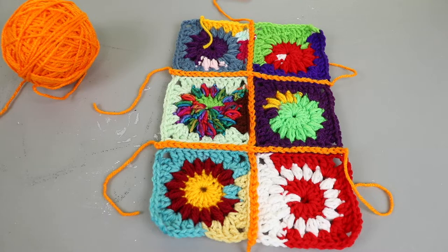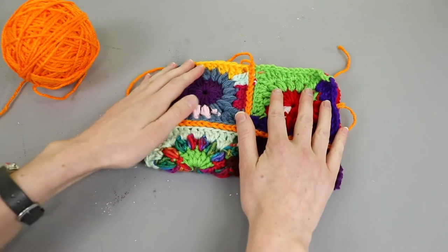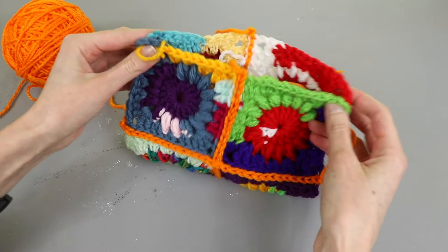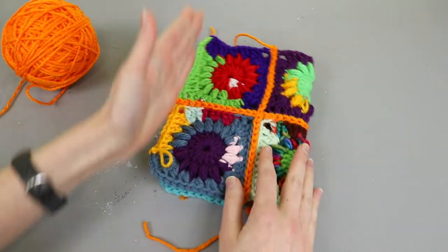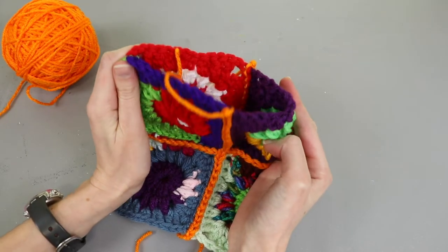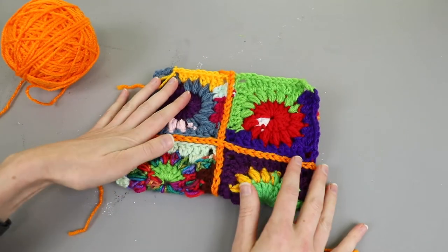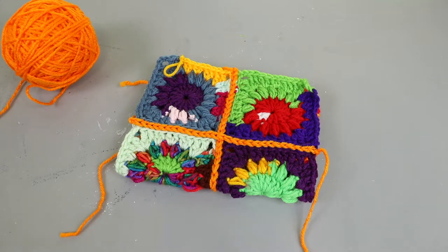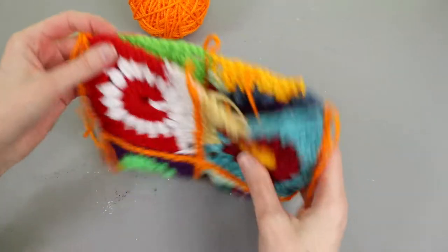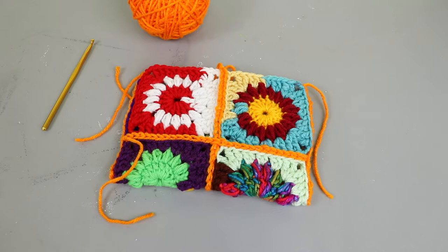Our bag is almost seamed together. The last thing we're going to do is fold it in half. At this point you have the choice to either sew the two sides and make the bag wider than it is tall with this as the opening, or sew this side and the bottom and have the bag be taller than it is wide. I'm going to make my bag wider than it is tall and slip stitch the edges together. Once the sides are seamed I'll weave in the tail ends and add handles.